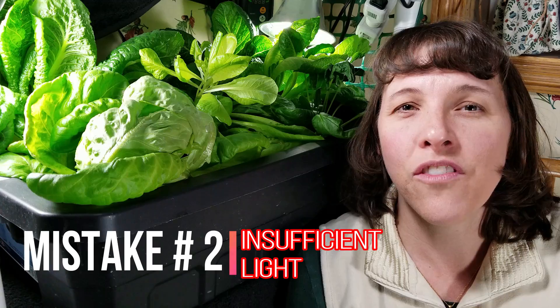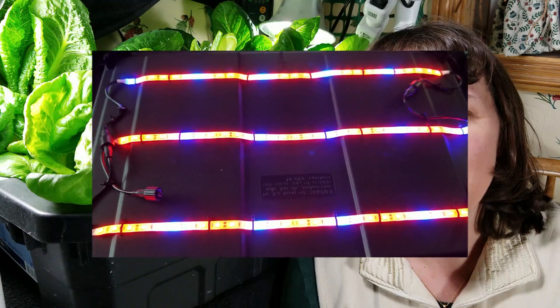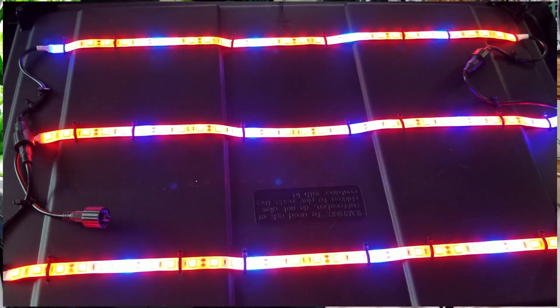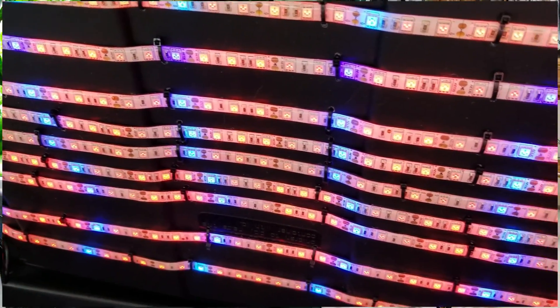The second mistake that people often make when they grow hydroponically is not providing enough light or not providing the right kind of light. This is often the case when you buy those little grow light strips. Many of those flexible grow light strips or grow light wands only produce around 6 to 10 watts of light, and most plants need a minimum of 32 watts of light per square foot of garden space. So you need to make sure that you buy enough strips to provide a minimum of 32 watts of light output per square foot of your garden space.